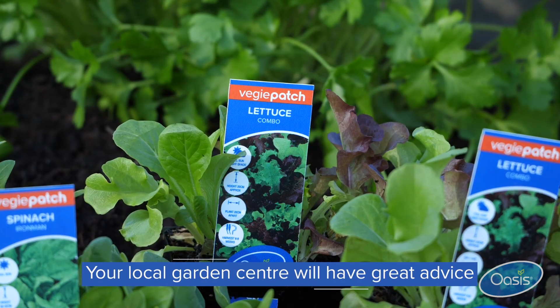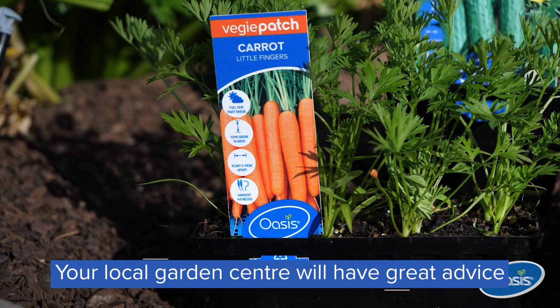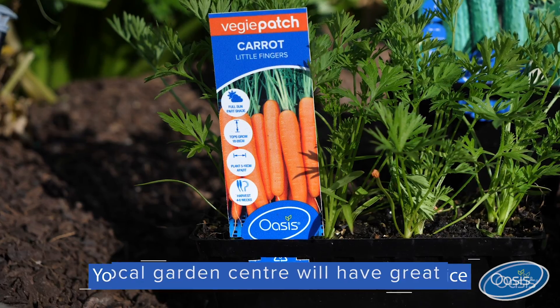You need to be giving fast-cropping varieties a good liquid feed every three to four days. Now that can vary depending on the conditions, so if you're unsure exactly what your feeding program should look like, duck down to your local garden center — they'll be able to give you some great advice on what type of fertilizer will be best for your situation.